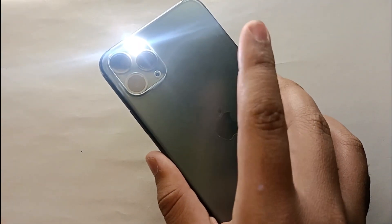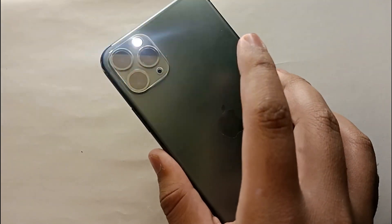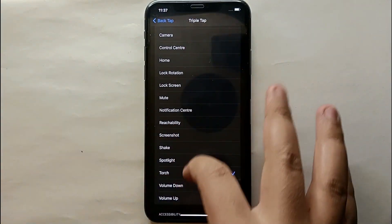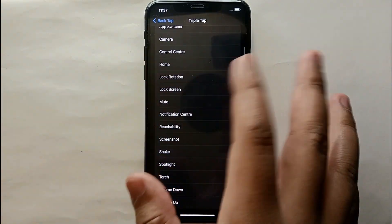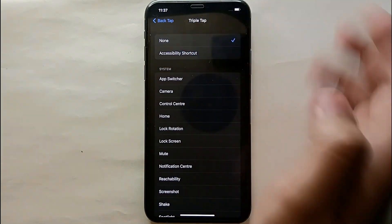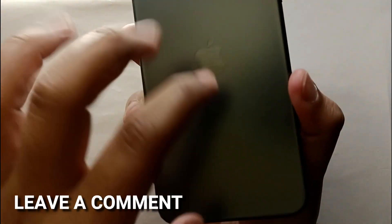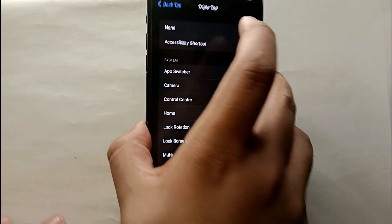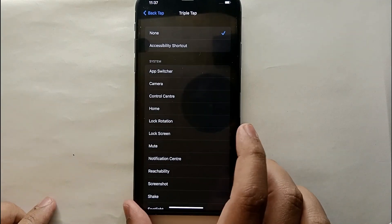You can enable any feature of your choice. If you don't want anything assigned, you can just select None. This was the easiest way to enable triple tap on your iPhone. If you know any other way, let me know in the comments. Make sure to subscribe to the YouTube channel, and thank you for watching.